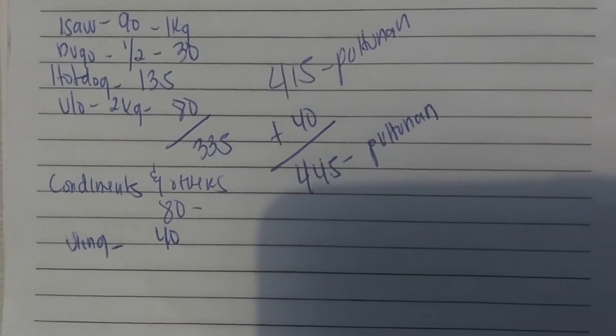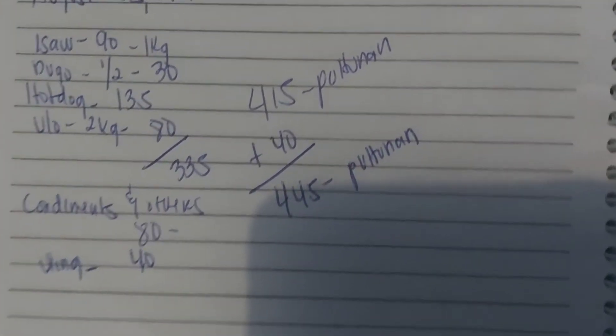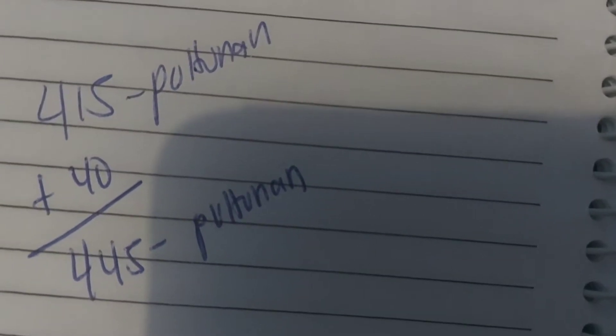445 pesos lahat ang total na nagastos sa palengke — ang lumabas na puhunan para sa barbecue.